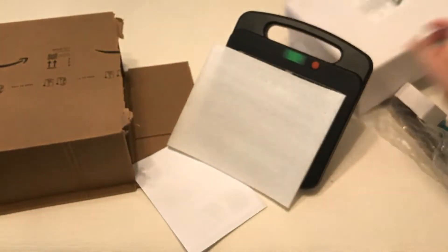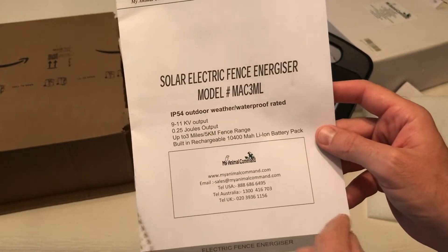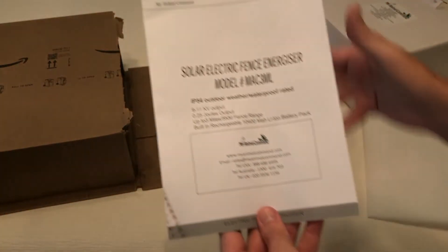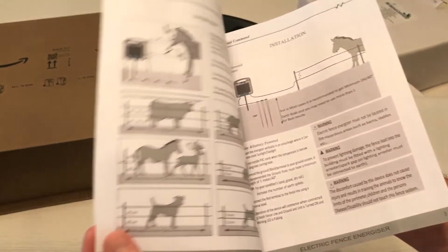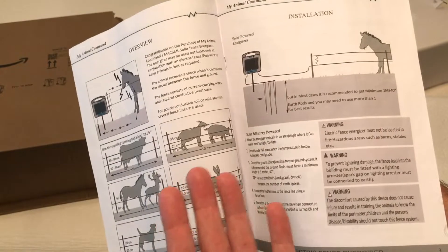So you might be wondering what exactly this is — basically it gives you the ability to set up an electric fence very easily, and you can even move the electric fence if you need to. It's IP54 waterproof, so it will withstand any weather conditions. It's 0.25 joules output and can produce up to 11,000 volts, so that's going to give animals a good shock but it will not harm them.